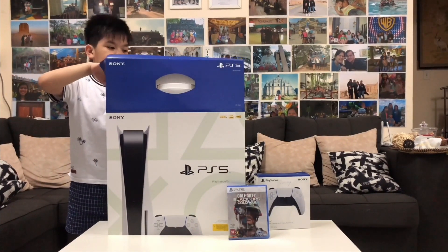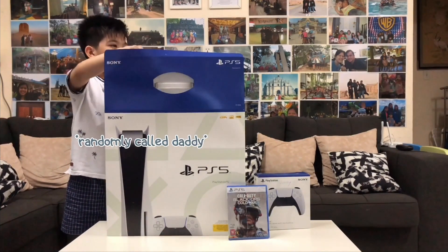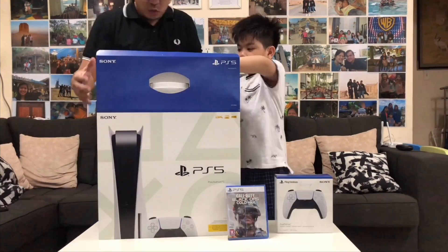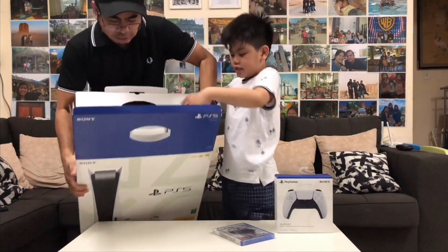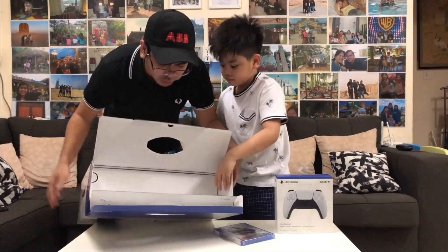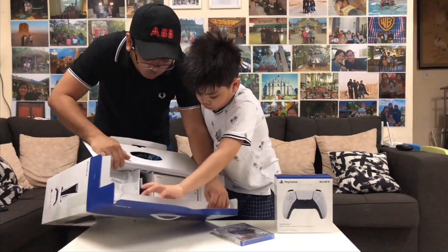Hey, I need some help to carry this. Daddy! What do we have here, Shan? I'll pull this box. Okay, we'll show it to them. Try to pull it up. Whoa!